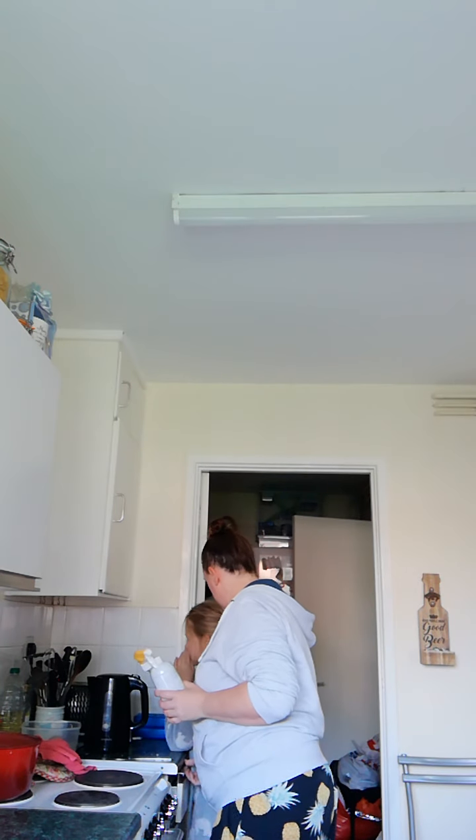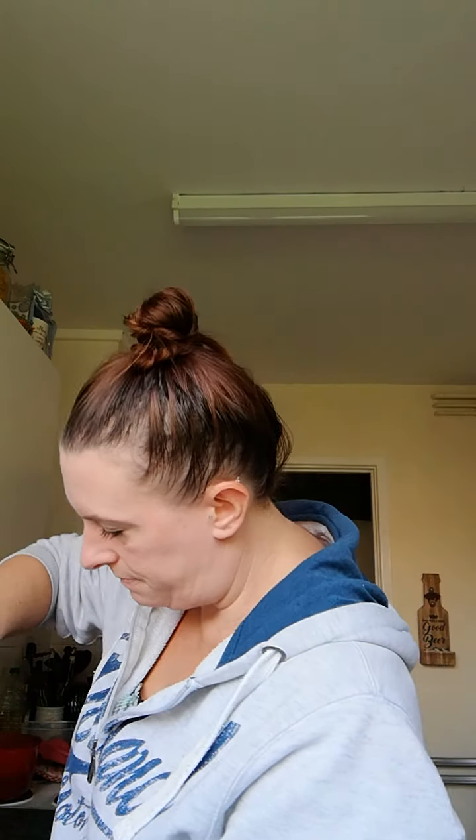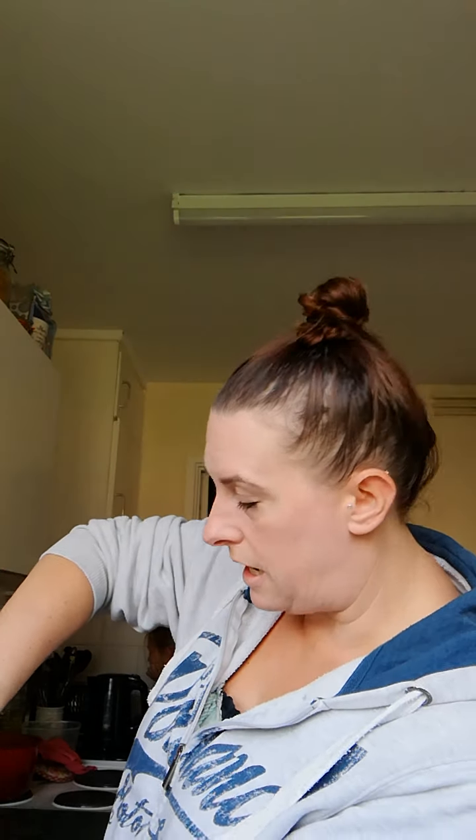Today I'm going to try out the Counter Clean. This arrived yesterday, so we're going to unwrap it. I have not used this before at all.